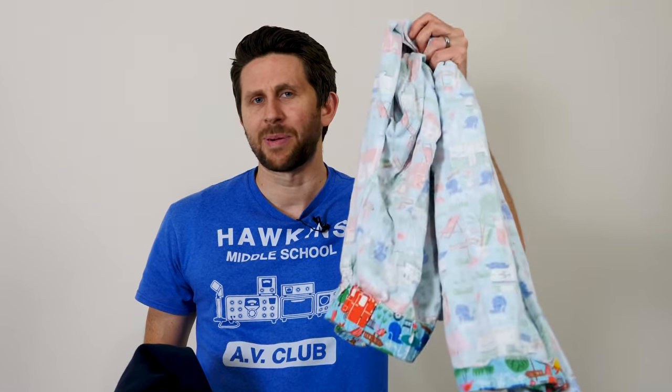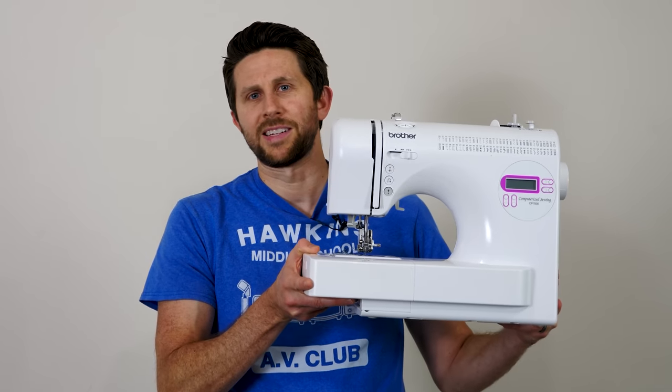The coolest thing about this IR flock sheet is that it's actually a material, which means you could turn it into clothing. So all I need to do is grab a pair of pants and a sweatshirt for a pattern and then turn this into the world's darkest clothing. And it turns out I have a little known skill I used to pay my way through college — I can sew.